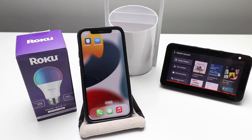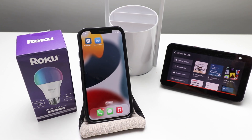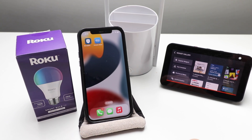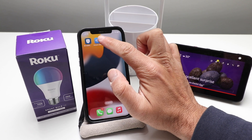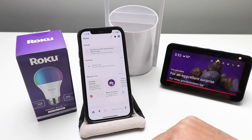In order to connect your Roku smart light bulb to Alexa for voice control, you need to have the Roku smart home app set up as well as your Roku light bulb set up on the app — we've already done that. You also need to install the Amazon Alexa app, then log in, create a username and password, and make sure it's set up. We've already done that, so we're just going to open up the Amazon Alexa app.